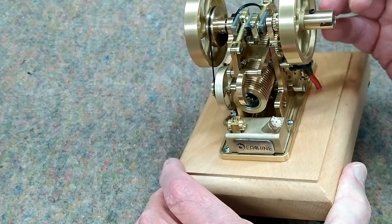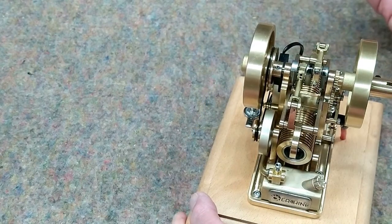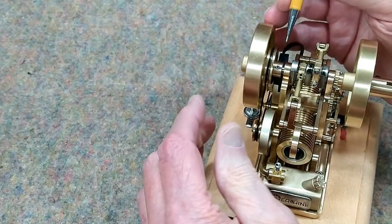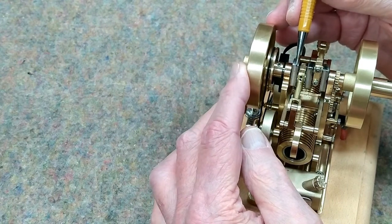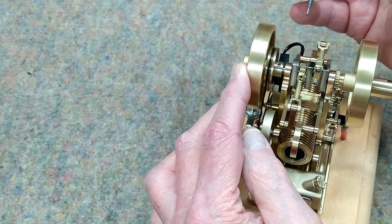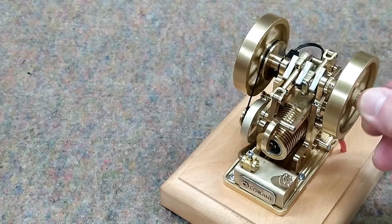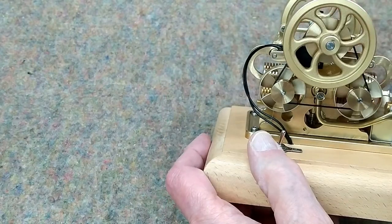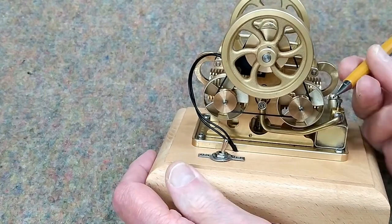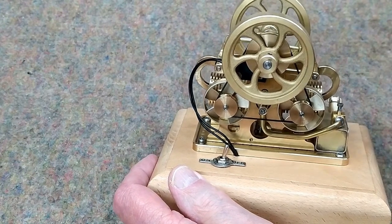For the timing, where my timing is set on this engine, that set screw is right opposite the corner of this web on the crankshaft. This engine runs clockwise when viewed from this side of the engine. That means that these fans are blowing air away from the cylinder — that's the way it's set up.